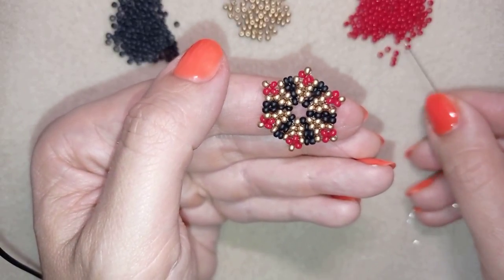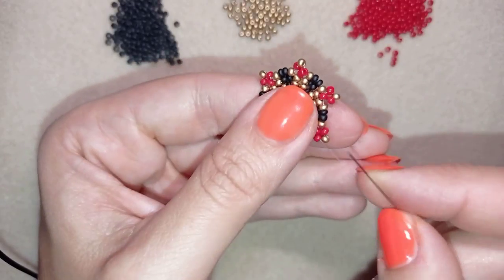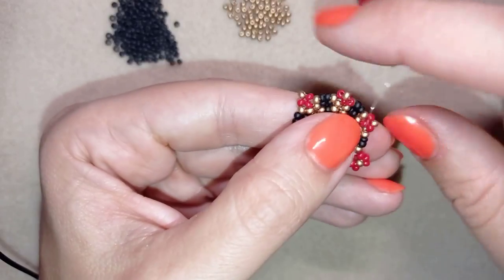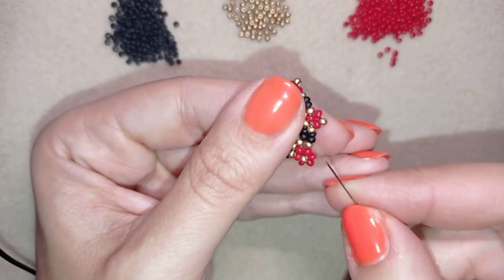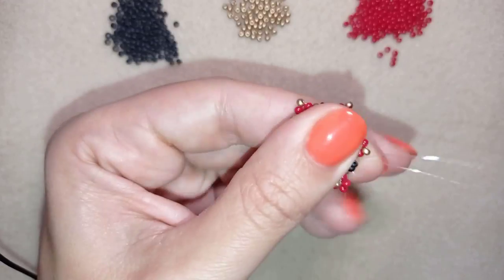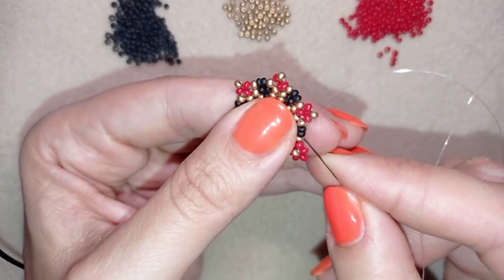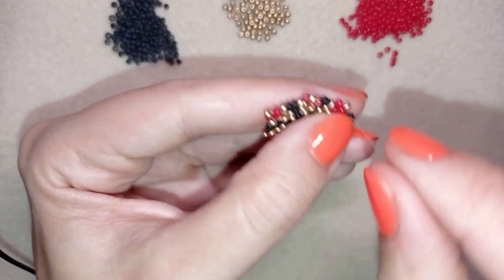In my next step I need three red beads. As I'm exiting from this red one, I want to go through the other red. When I pull, you see this bead pops up from this side. Then I go into the following two black beads, take three blacks, and go back in circle through those two black beads just like this.